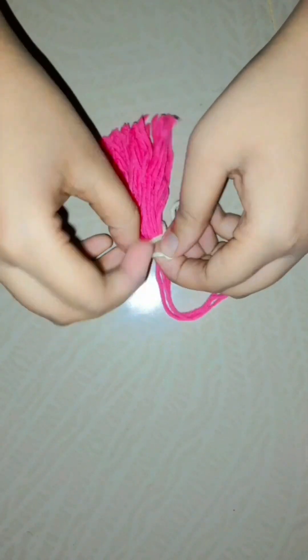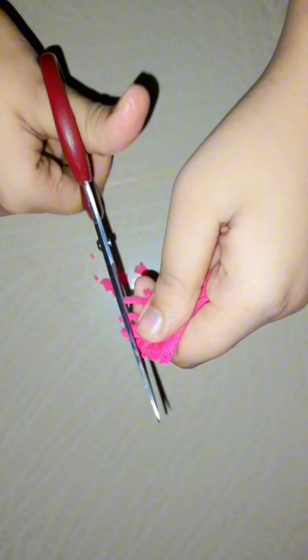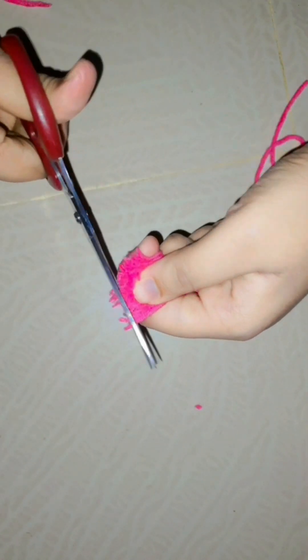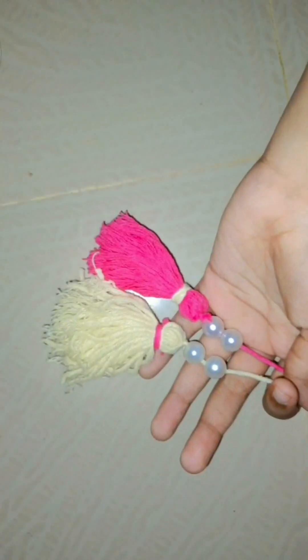With these two colors of yarn, I will make some tassels. Then I will attach the tassels.